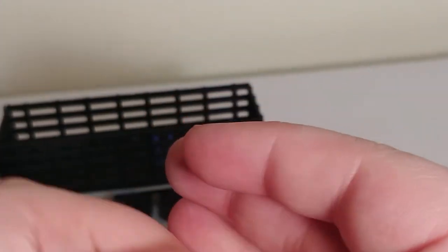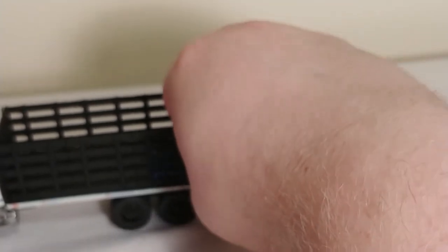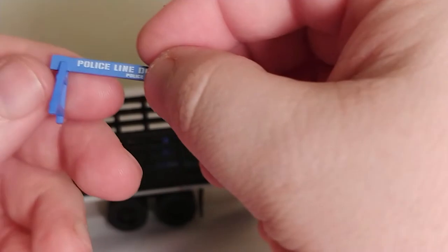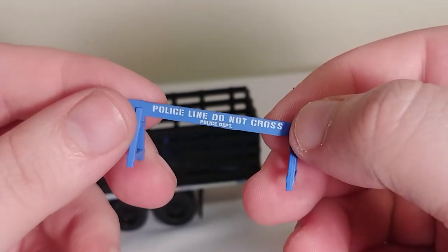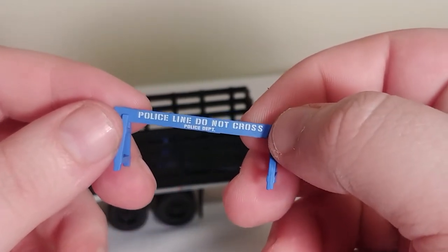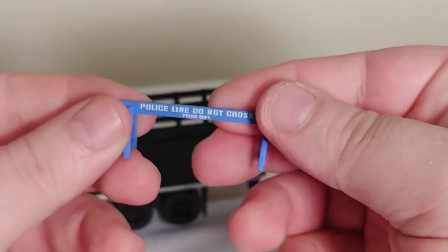You get two of those, and you also get two of these 'police line do not cross' police department barriers. This is a plastic piece, but it still works fine, and it's to scale, so it looks pretty good in your diorama. You get two of those — there's the other one.